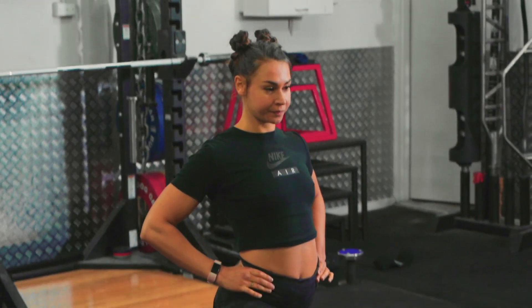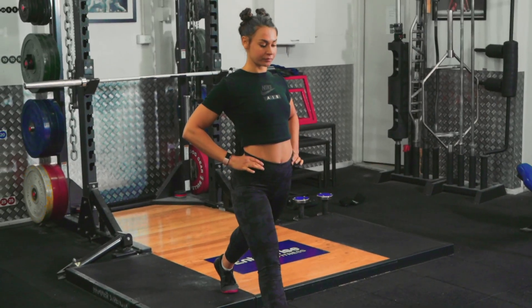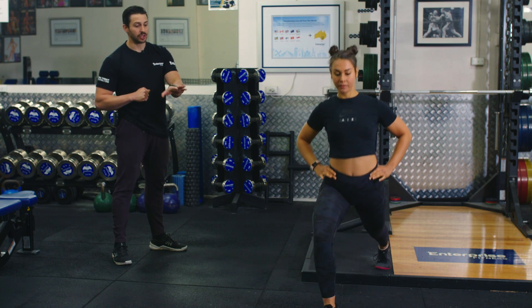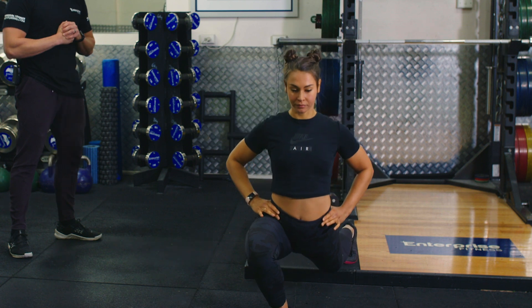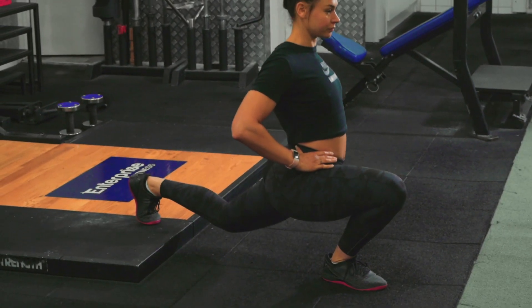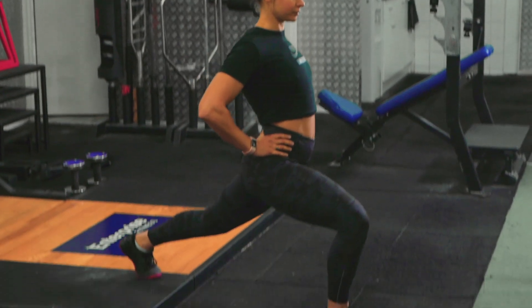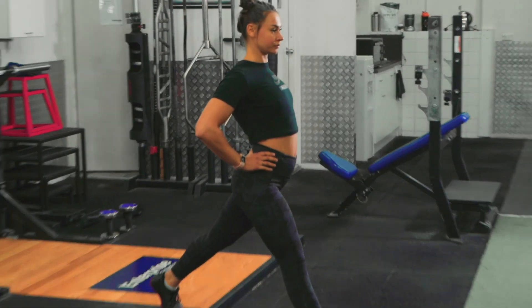Now we're going to show the rear foot elevated position — you need the most mobility in this position. If you cannot achieve that hamstring touching the calf, then you need to go back to flat feet or front foot elevated. Still keeping that tempo of a 2 second pause at the bottom, driving back up, and then 4 seconds down. Nice and slow, working on that stability and holding tight in that bottom position.